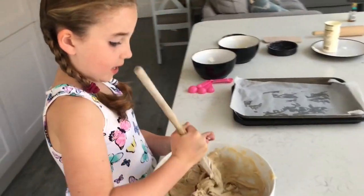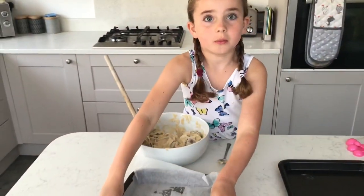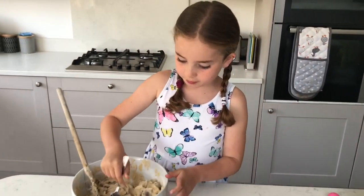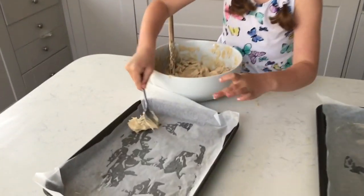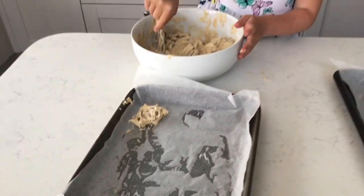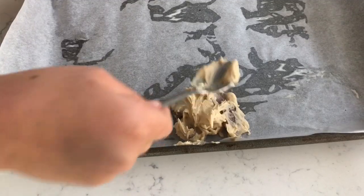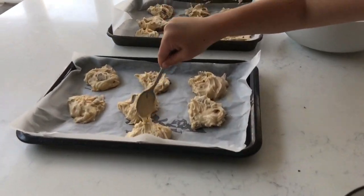And once you've finished mixing in that chocolate — that's very tasty — get your baking trays and a teaspoon, and put on your mixture. Two lovely little biscuits, like that. That's fifteen cookies done, and one extra for my little sister.